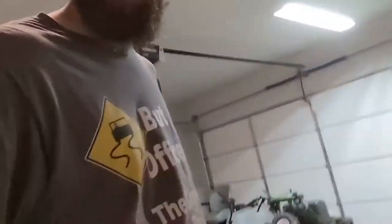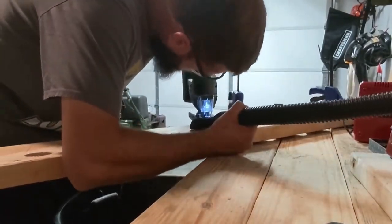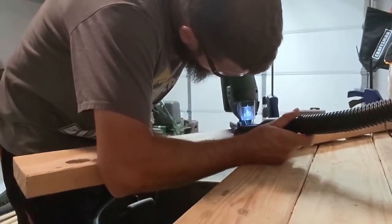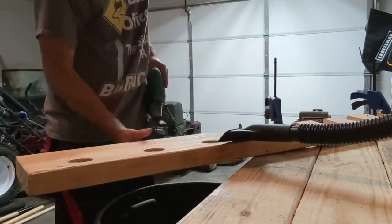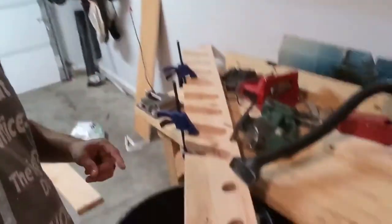I ended up getting a jigsaw which worked way better than the sawzall. Much like lawn care, it's always more efficient, faster, and safer to use the right equipment for the right job. So I had to buy it and it went so much easier — I highly recommend you do the same. When you're getting your wood, don't be a bonehead like me.